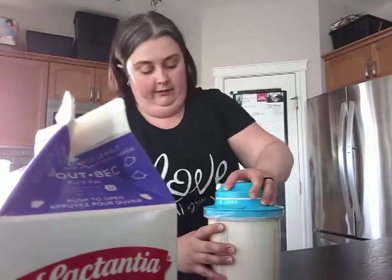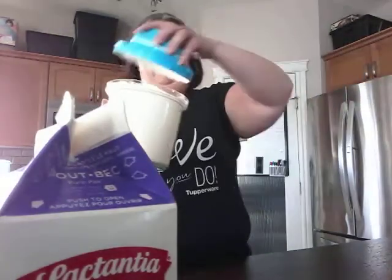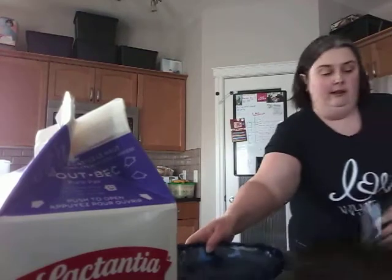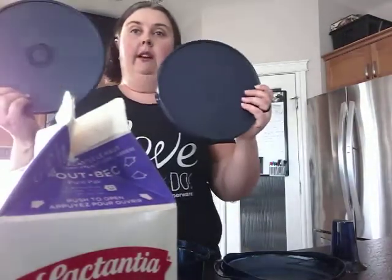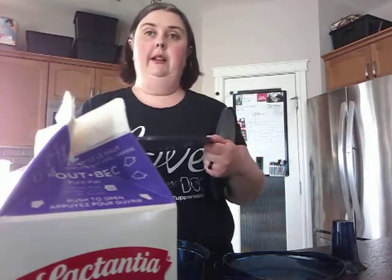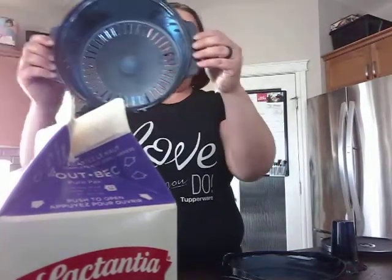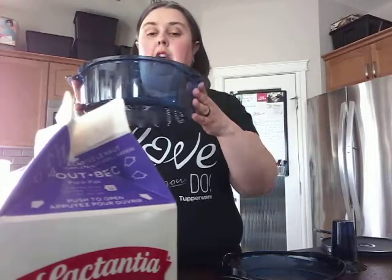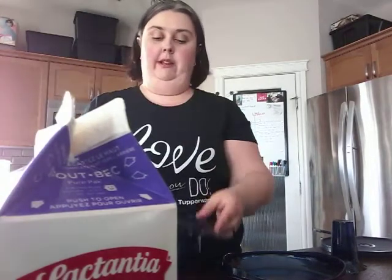Our whipped cream is done. The other parts that come with the stack cooker are seals, so you can take your casserole dishes, seal them up after eating, and put them right in the fridge. There's also a colander piece — good for steaming vegetables, or if you're cooking ground beef the fats can drain from the top down into the bottom piece.